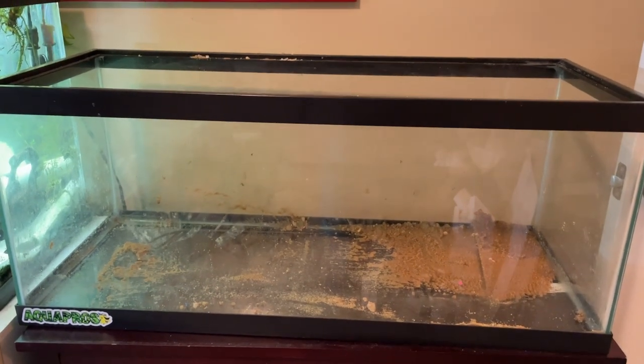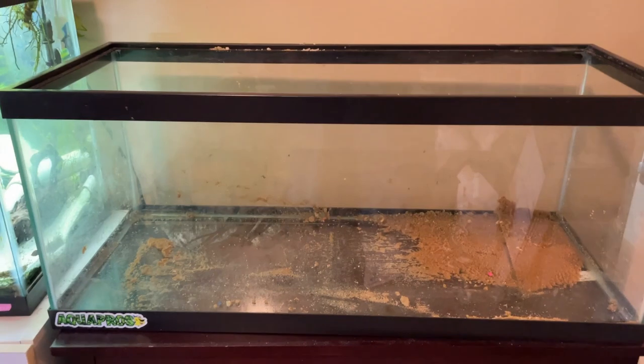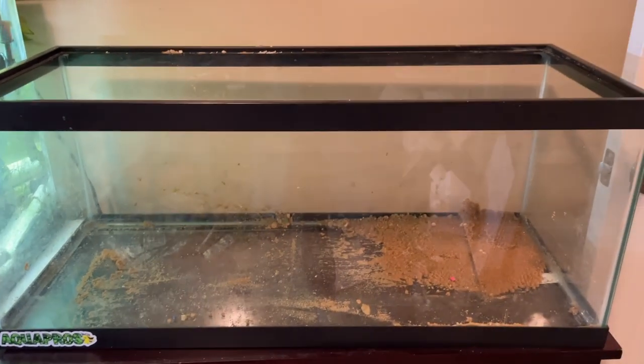Hello guys, and welcome to this EC Aquatics video. In this video, I'm going to be turning this 20-gallon-long aquarium into a paludarium for a couple of vampire crabs.